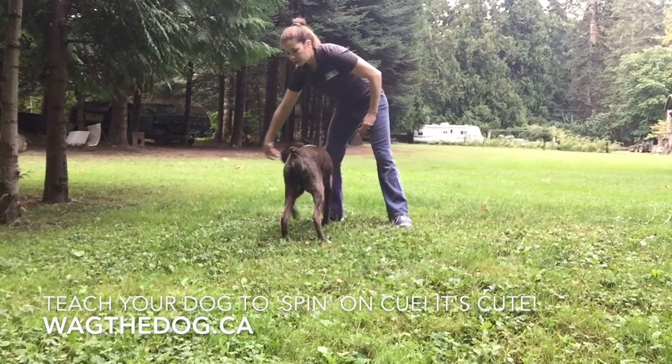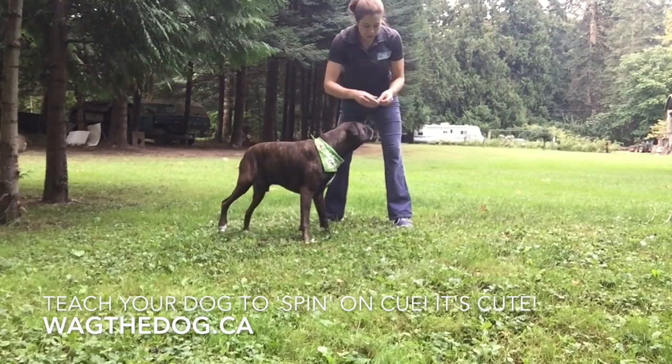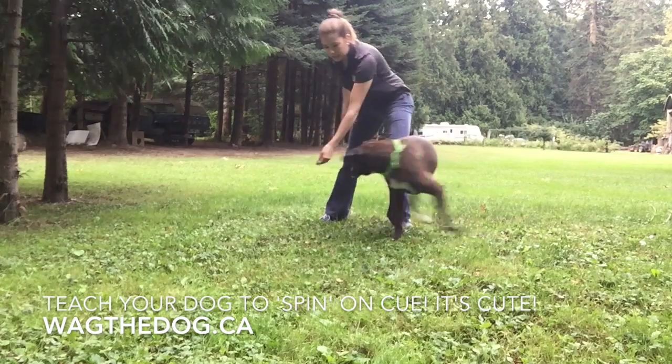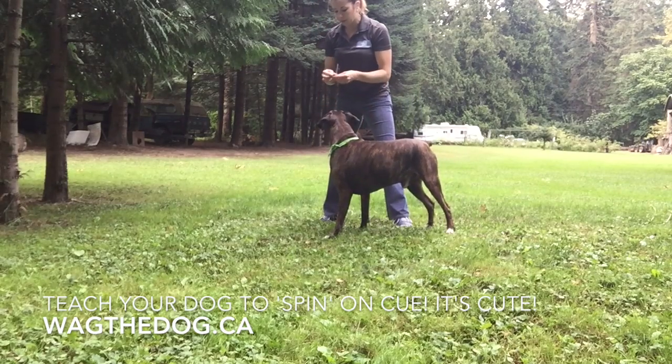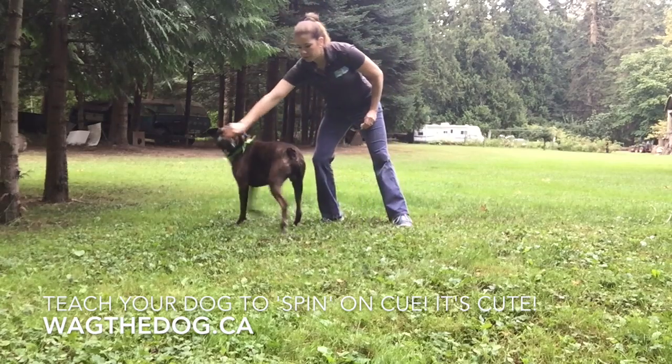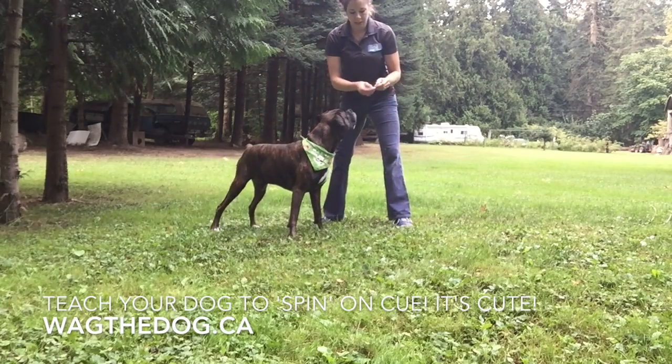A lot of dogs are right-handed or left-handed, so practice just moving your dog around with treats with your right hand, then try with your left hand. See which one your dog's more comfortable with.